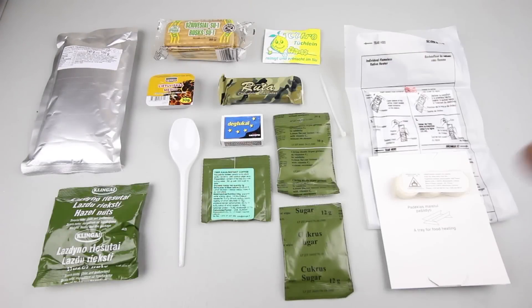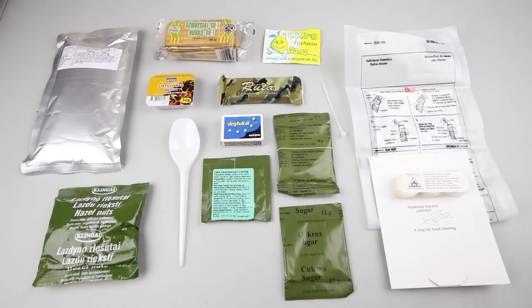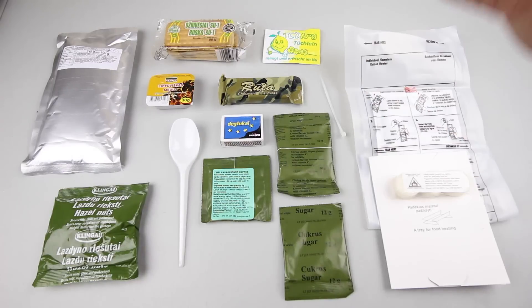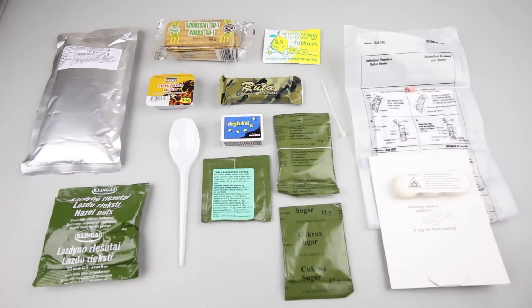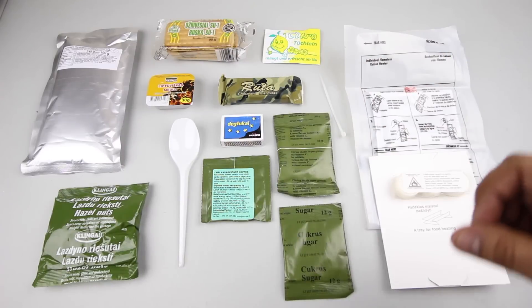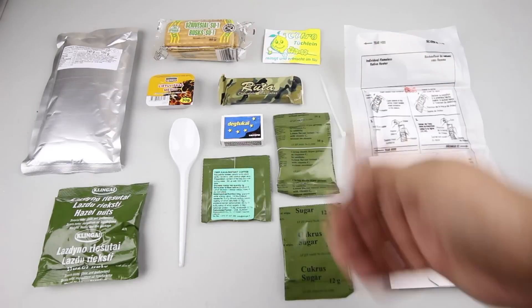Here is the Lithuanian Menu Number 10 with everything neatly laid out. We have: beef stew with vegetables, special biscuits or SU-1 panzer waffles, citrus moist toilet, honey, chocolate, hazelnuts, the flimsiest spoon ever, matches, instant coffee, Vitamin C lemon flavor instant drink, kukruz sugar (12 grams), zip tie, flameless ration heater, foldable stove, and dry fuel tablets.